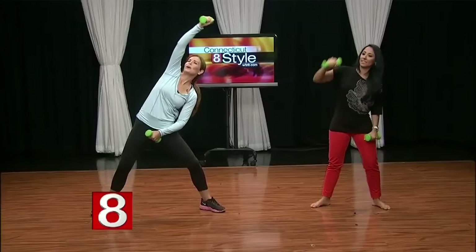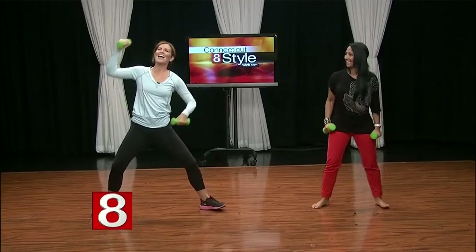And now let's go overhead. So we reach right, center, left, and center, and right, and center, and left, and center.